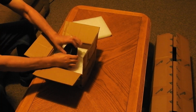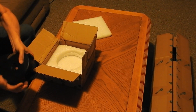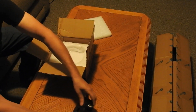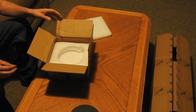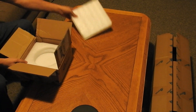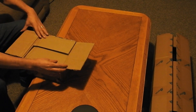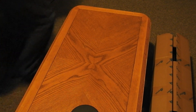Oh, looky here — an 11 pound counterweight. That's the first one. Alright, let's get the next box.